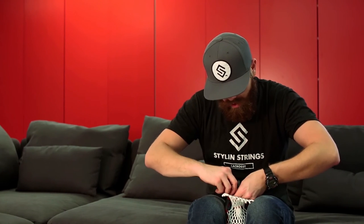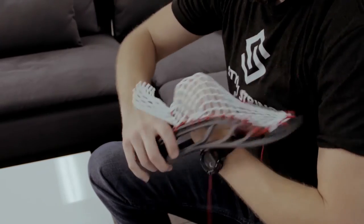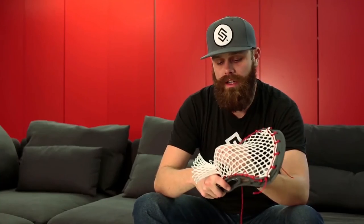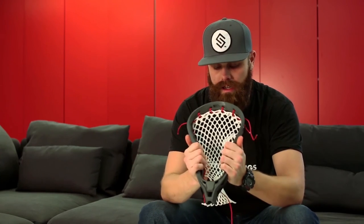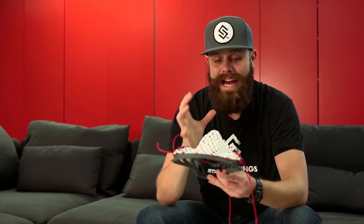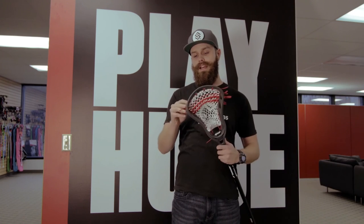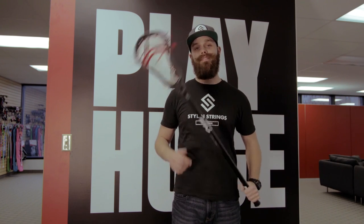This pocket's going to have a nice long U bottom string and an incredibly focused sweet spot dead center. I personally use a pocket like this all the time when I play defense — you get a lot of hold and it's a great way to channel an incredibly wide head. Thank you guys very much for letting me come over here and play with all your cool stuff at STX HQ. If you ever need to learn anything else about stringing, go to styleandstrings.com. Take care, keep laxing.